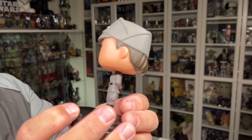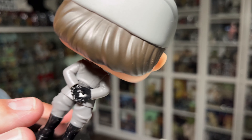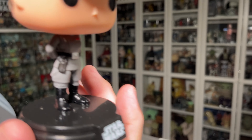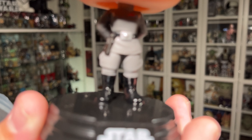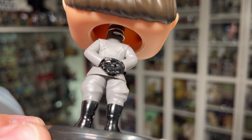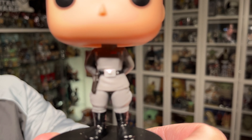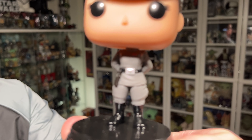Other than that, not too much going on with the outfit. She's got the little medallion on her hat. The hair is pretty plain at the back — I think her hair is done up underneath the hat. As far as paint goes, you got the gloss black for the boots and the gloves, matte black for the holster and the belt, and then matte grey for her outfit. Pretty simple paint application, but I'm not complaining — Imperial officers are going to be pretty plain.